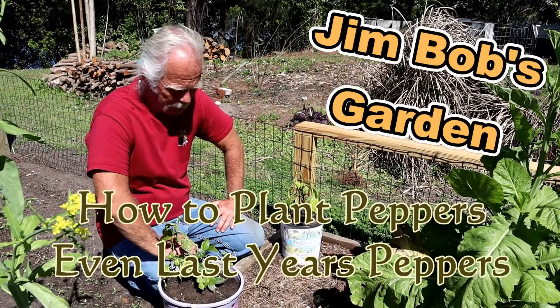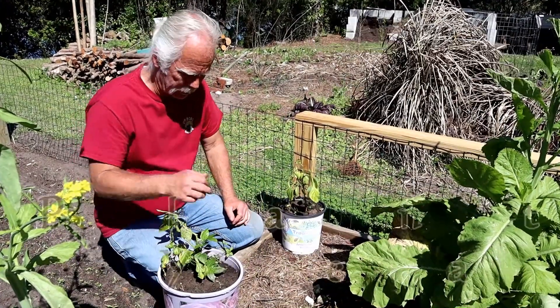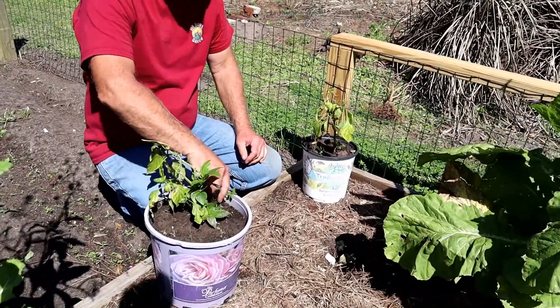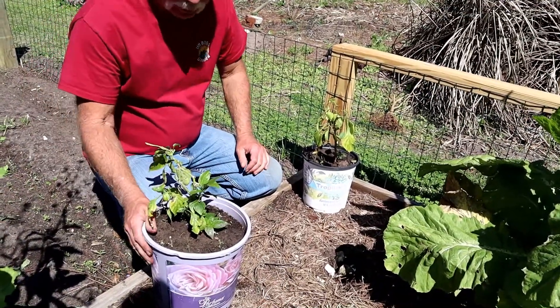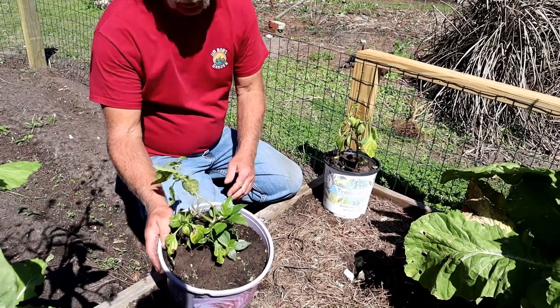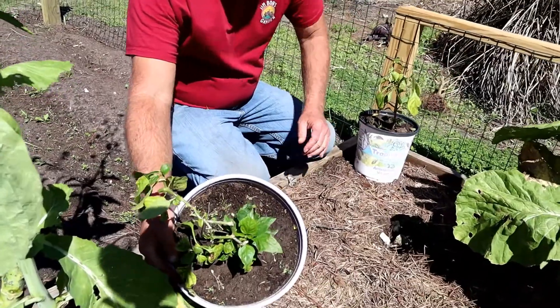All right, hey everybody, welcome back to Jim Bob's garden. Today we're planting peppers. You can see I've got these peppers here - these are actually last year's peppers. This is a pretty good example of what I'm talking about. You can see I've got lots of green growing.